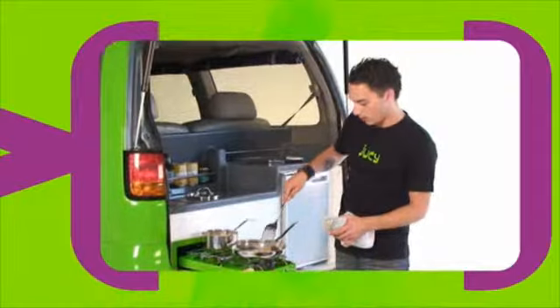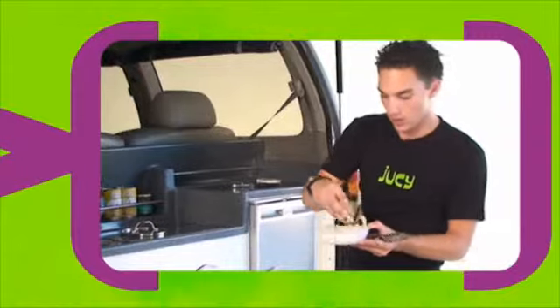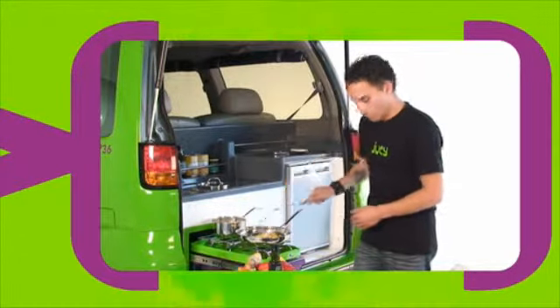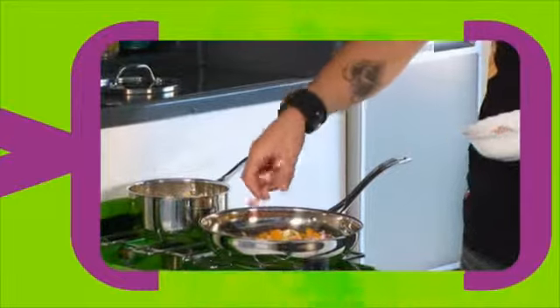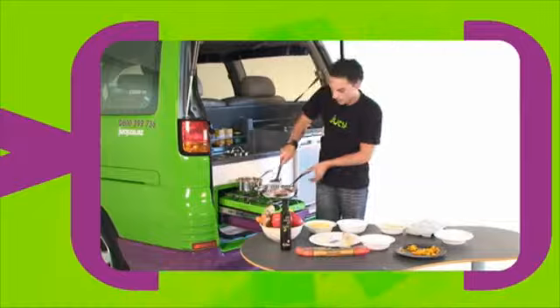Next up, we're going to chuck in the onions. So we chuck in some onions — not too much, unless you want to cry. Stir that up, nice and good. And then we're going to chuck in the bacon. I like heaps of bacon, so I'm going to chuck in heaps. It's important to keep mixing it up — we don't want it to burn.